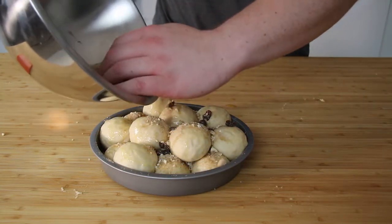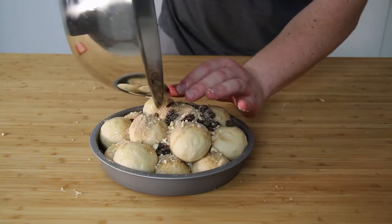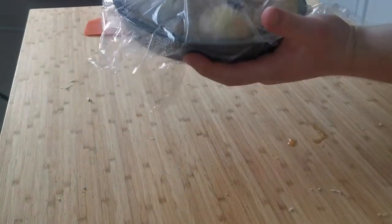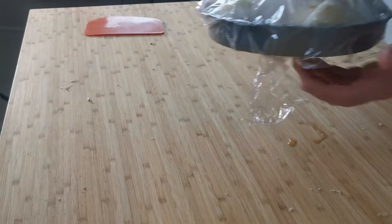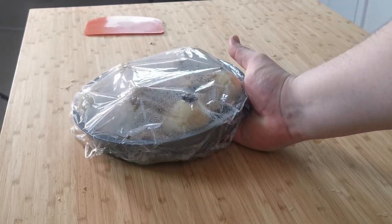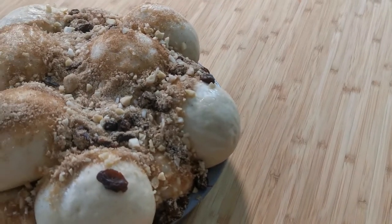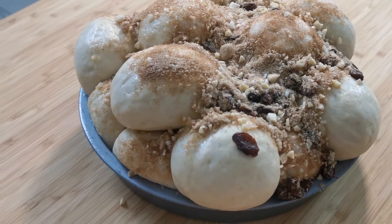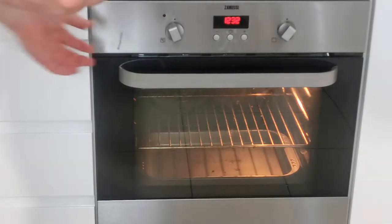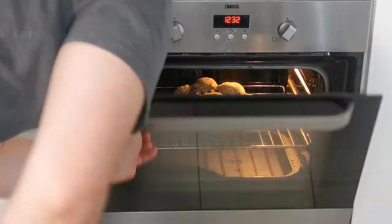Preheat your oven to 150 degrees Celsius or 300 degrees Fahrenheit, and cover the dough with oiled plastic wrap. Leave that for 30 to 40 minutes until the buns have risen. Once risen, put them into the oven on the middle shelf for 30 minutes, then turn the oven up to 200 degrees Celsius or 400 degrees Fahrenheit and cook for 15 to 20 minutes, or until the buns have a nice brown colour on top.